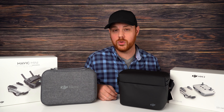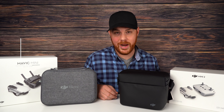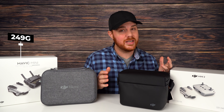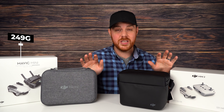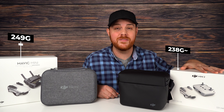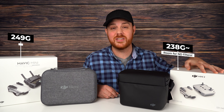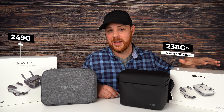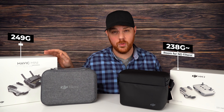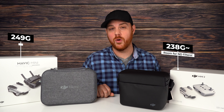One of the most important things about both drones is that they're under 250 grams, which means you don't have to register them in a lot of countries and you don't need a license or go through the hoops you do with bigger drones. The Mavic Mini 2 is actually about 10 grams lighter, meaning you can stick on some decals or paint it and probably not go over that limit. If you do any alterations to the Mavic Mini 1, it's probably going to be over that weight limit.